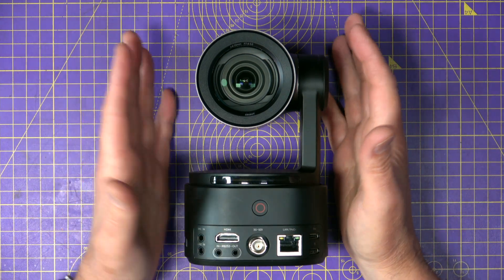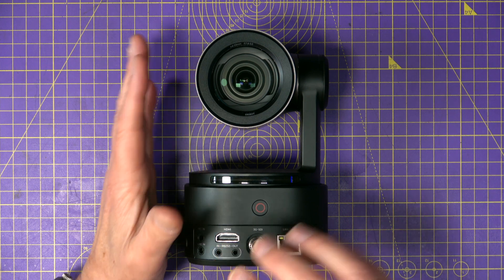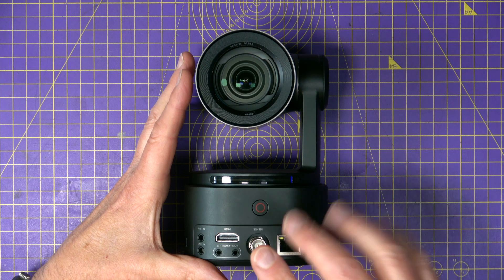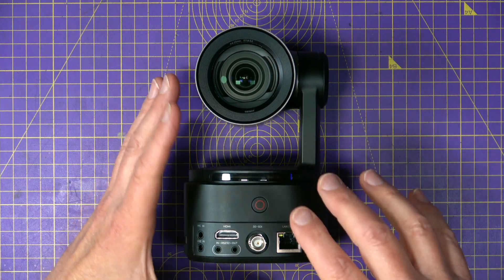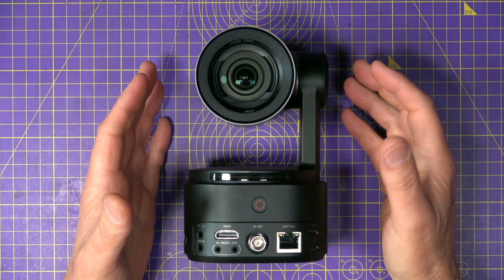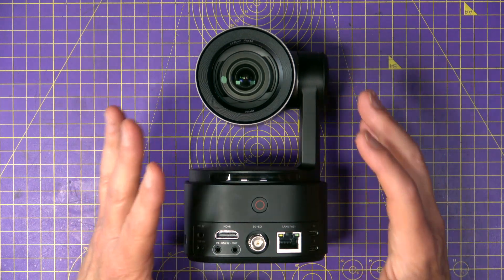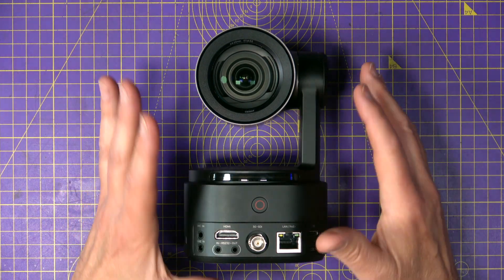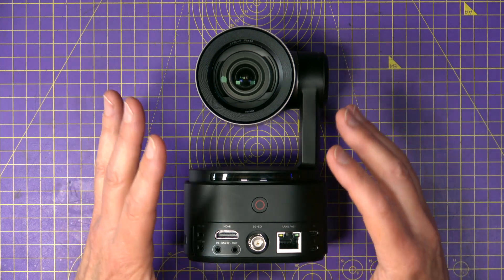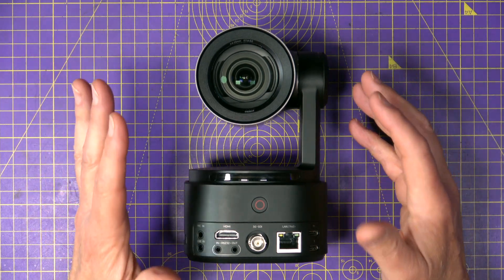In terms of video output, you've got 4K60 via the HDMI 2.0, 1080p60 over SDI which is only 3G not 12G unfortunately, and NDI HX3 over your network. NDI is brilliant if you want to keep your rig free of cables, but the NDI license does cost extra — it's not included, and honestly at this price it really should be.